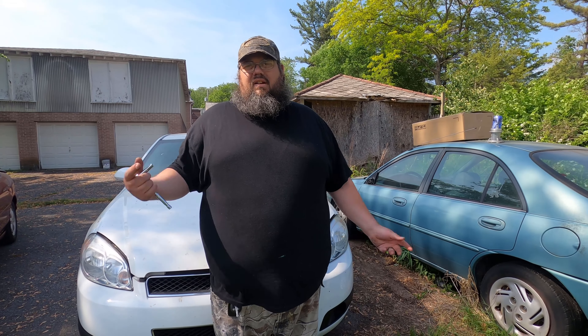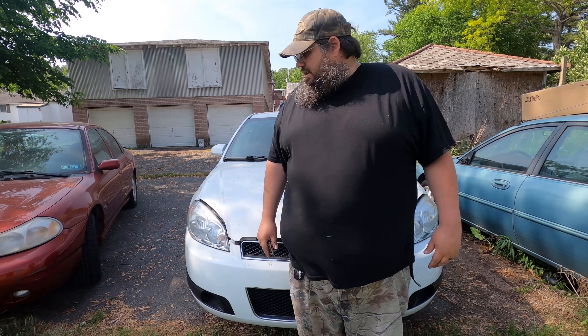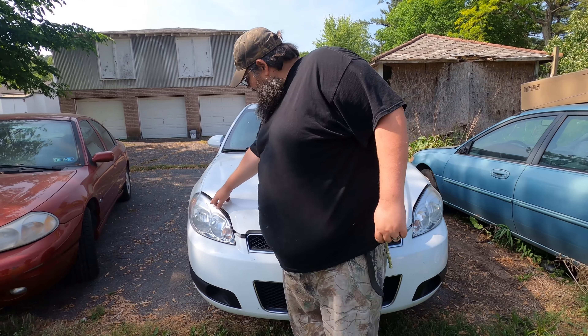What's going on guys, it's your boy Boonie here at Backwoods Customs again, and we are replacing the headlights in our 2014 Impala Limited. The 2006 to 2012 and then 2013 and 2014 are the Limited — they were like a fleet vehicle, like police car, taxi, whatever.